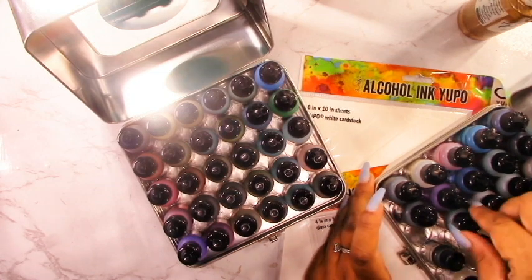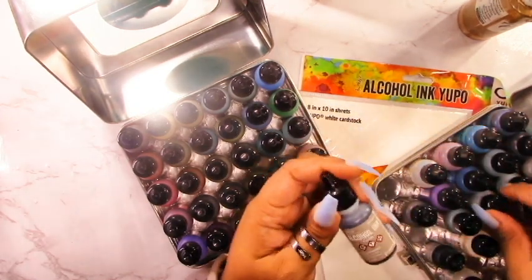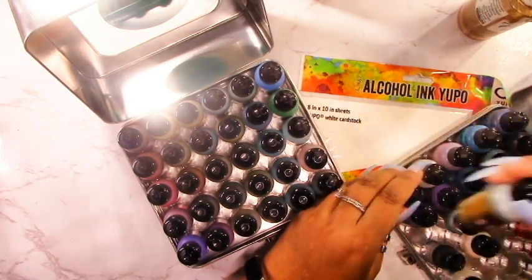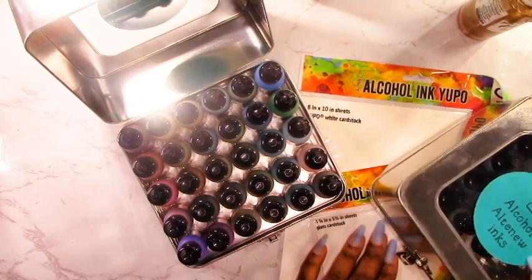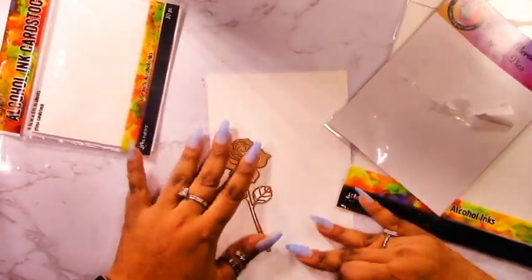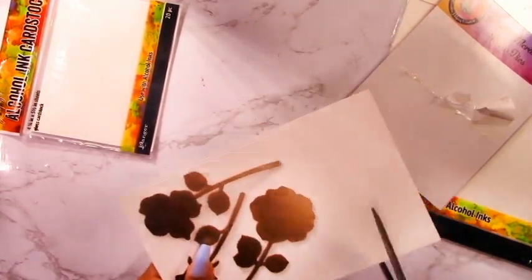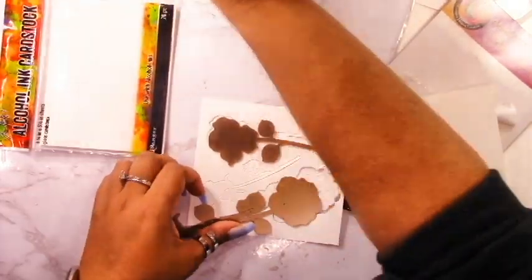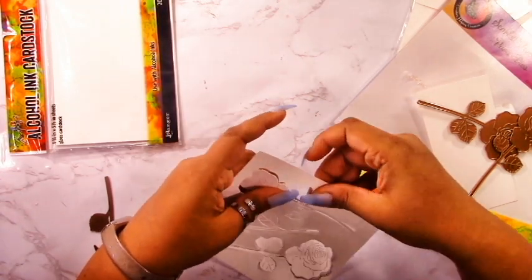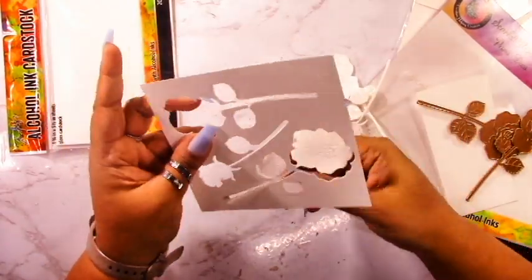If you don't have the Pinata Brass you could always use the mixatives that come with the alcohol inks. I find the mixatives work well - they mix more with the alcohol ink. But the brass actually creates nice bits of gold in the image - it's kind of like the alloys rather than the mixatives. I would give them all a chance and experiment to see how they work differently.